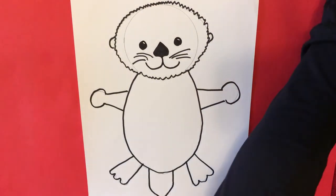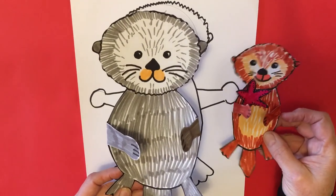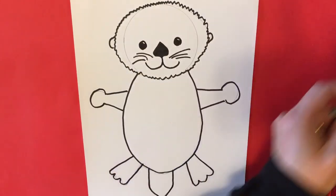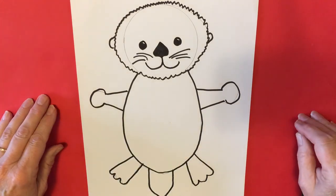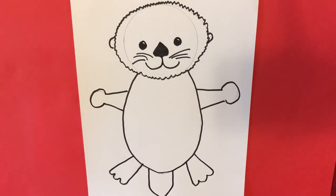You can see that some sea otters are gray and some are brown, so you can choose whatever color you want. If you want to have a blue otter or a rainbow colored otter you can certainly do that — this is art, so we can be as creative as you want to be.